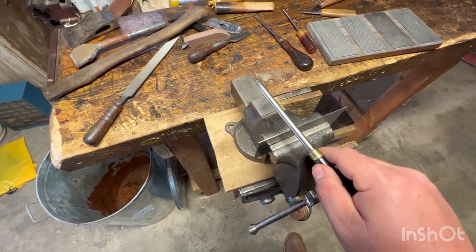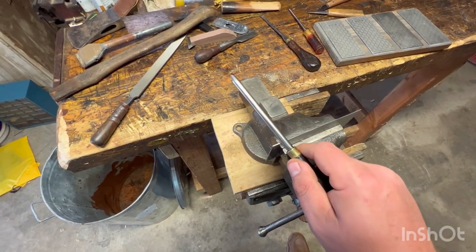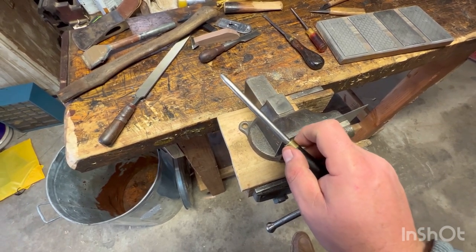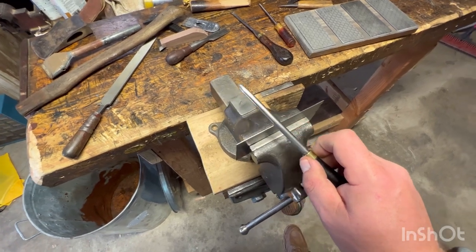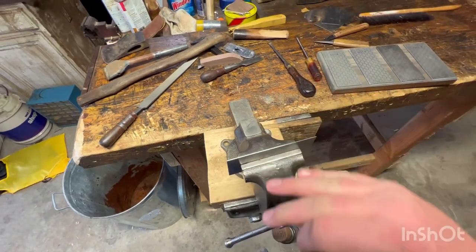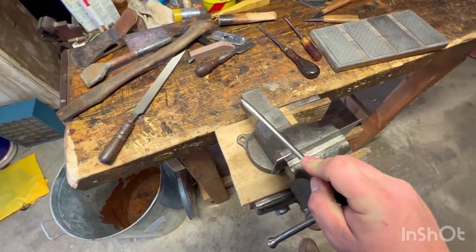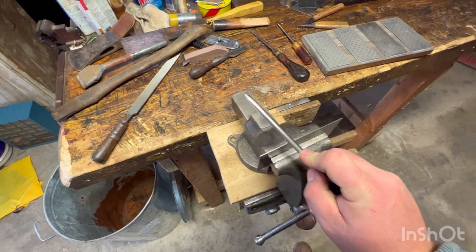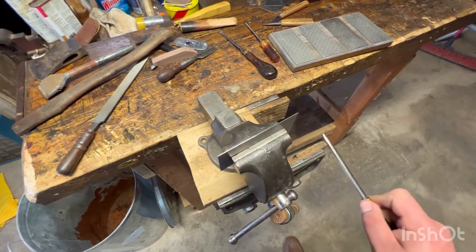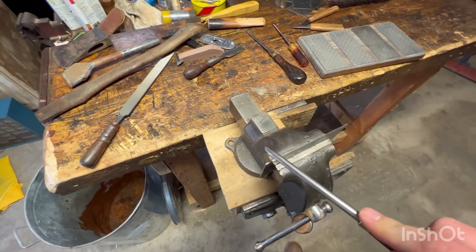The next step would be to hold it at maybe — I usually go for about a 20-degree angle. As we're doing this, we're going to start out up to the bolster and then pull it towards us as we go off. As we're pulling it, we're pulling that burr over, kind of rolling or turning the burr, as they say. Pull it to you as you're moving down the burnisher. For this side, we want to push starting at the tip and then ending at the bolster by the time we get to the end.